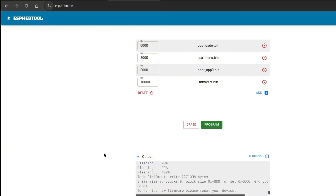Now that it is finished, your T-Dongle S3 is now ready to be used.